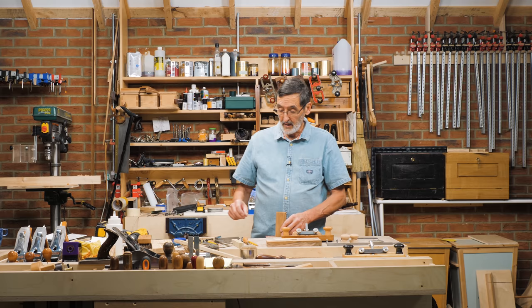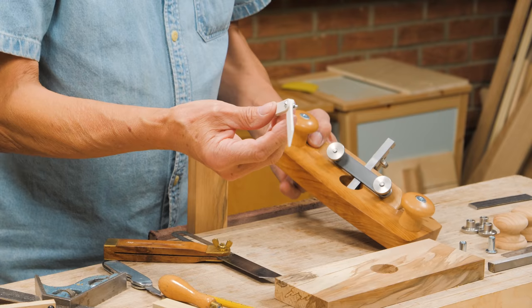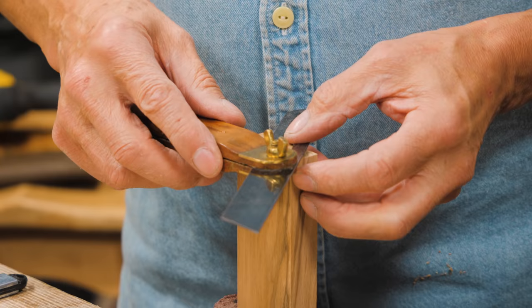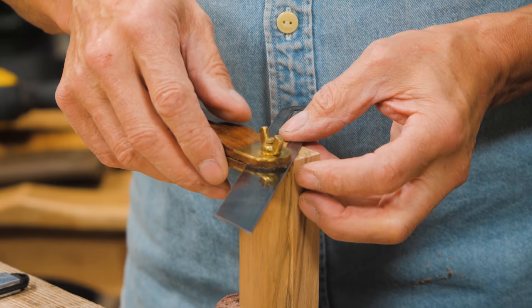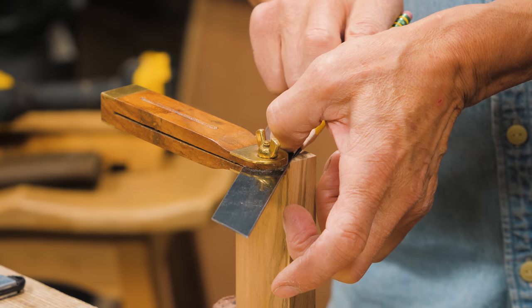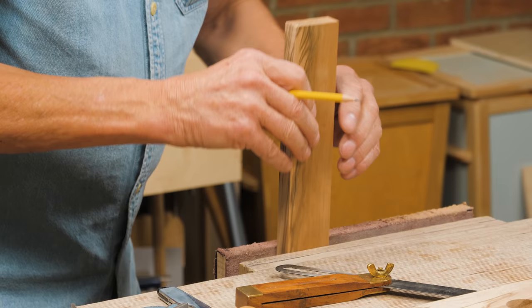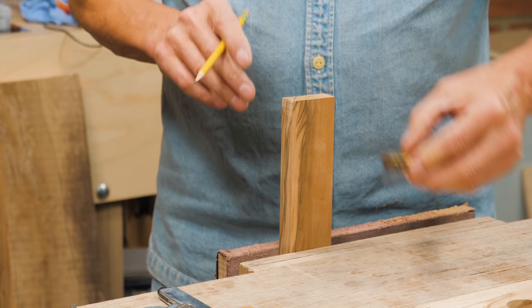I've got my protractor — I made it out of three pieces of plastic sign material to get a smaller sliding bevel. I've set this to 50 degrees, and I'm making a pencil line across here — this is going to be the fore edge. I go from the corner, flip over, and do the exact opposite from this side, right on the corner. That gives you the line we're going to cut to.